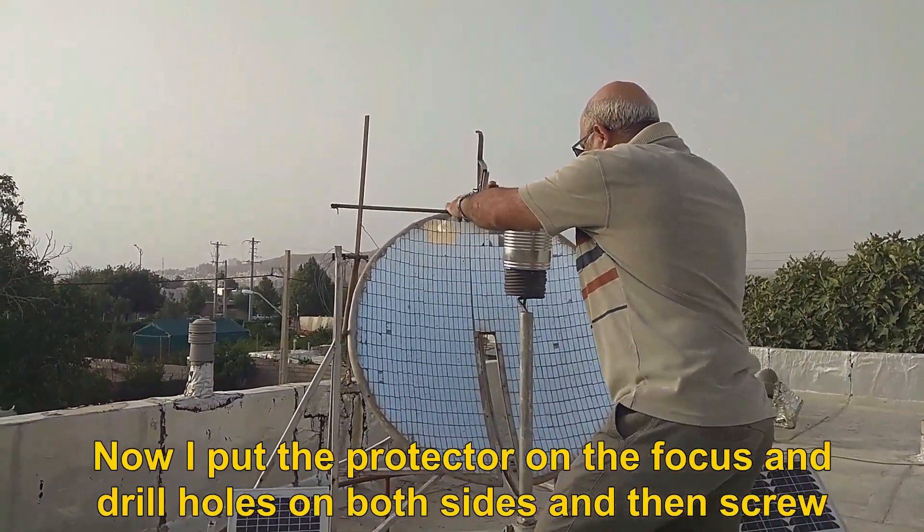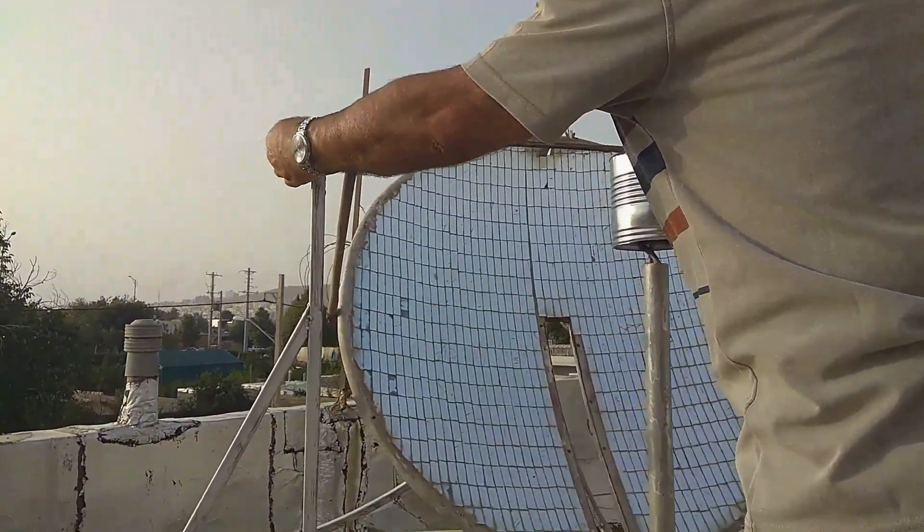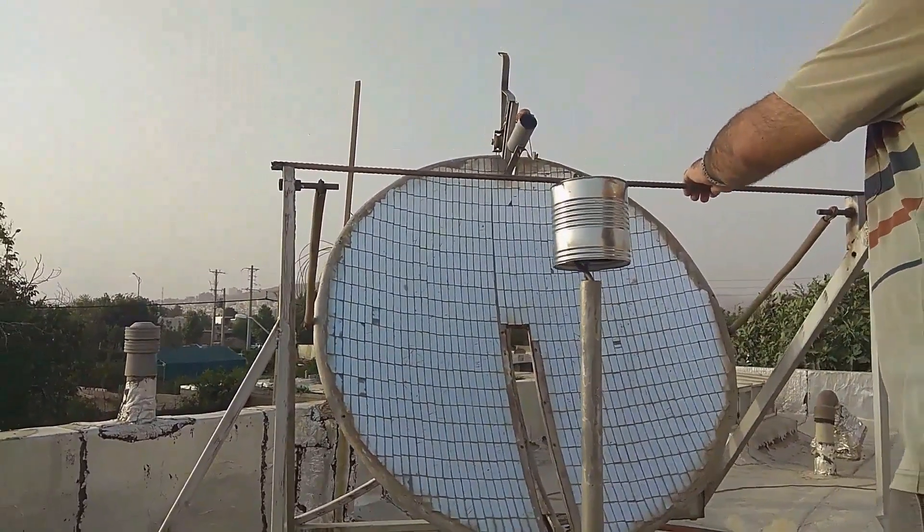Now I put the protector on the focus and drill holes on both sides and then screw.